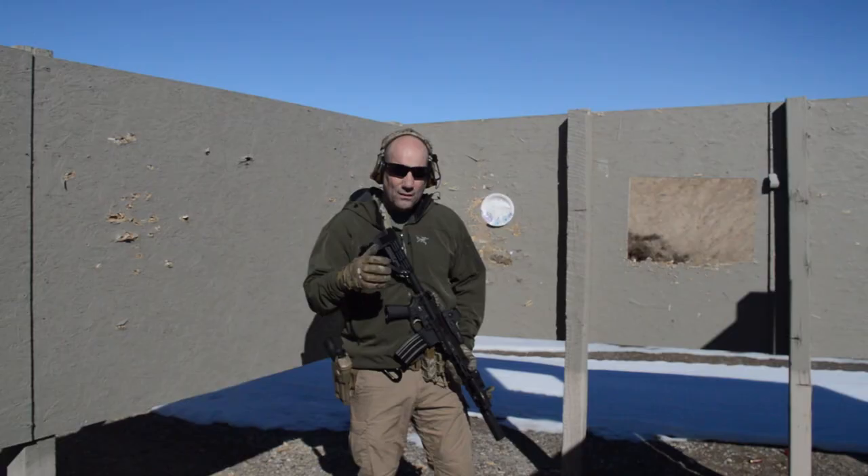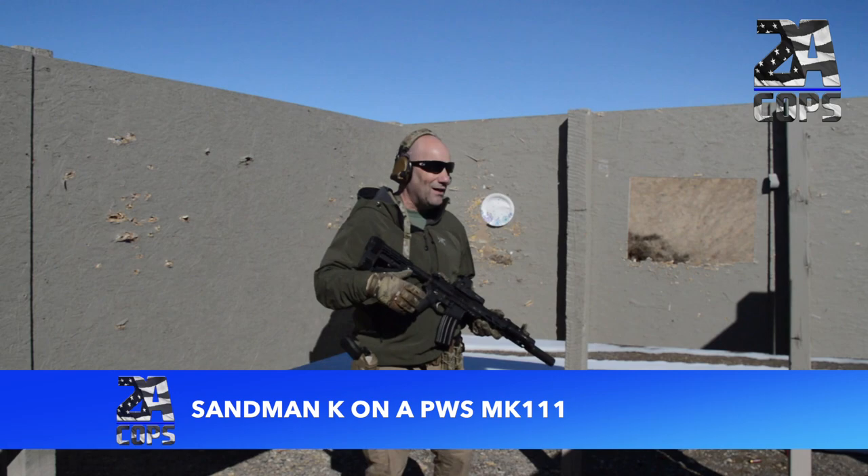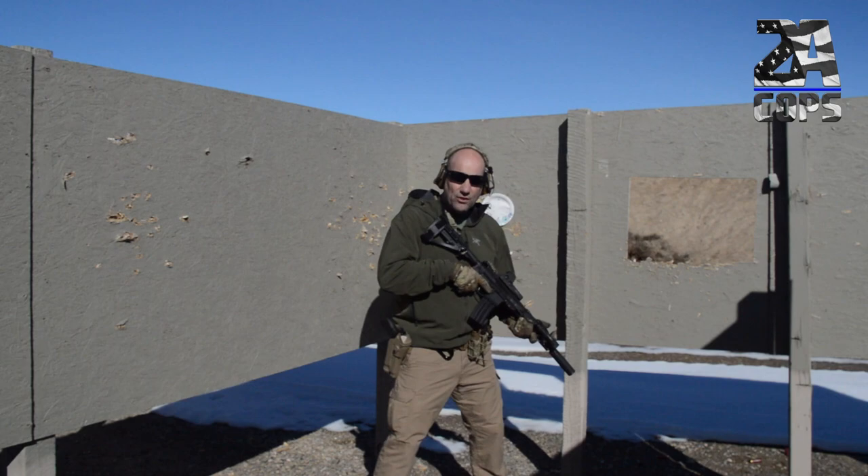First up is the PWS Mark 111 with the Sandman K on it. We are in a somewhat enclosed room — it doesn't have a roof and the walls don't go all the way down, but it reverberates pretty well. Let's see how it works on the first one and check the decibel rating. That comes in at 115.8.